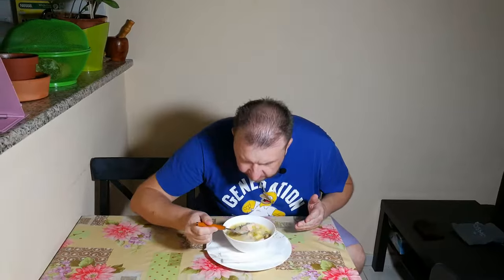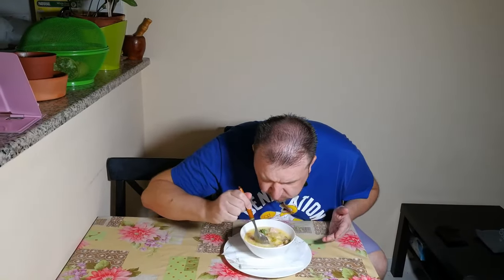Let's try our soup. It smells so good. It's so delicious. Most probably it will be your favorite soup once you try this recipe. Guys, thank you for watching my video. Don't forget to hit like, put comments, subscribe if you didn't. Thank you for watching. See you again.